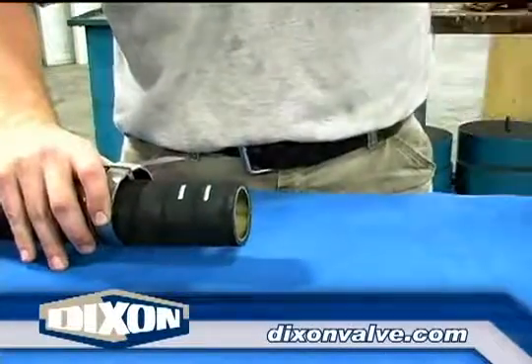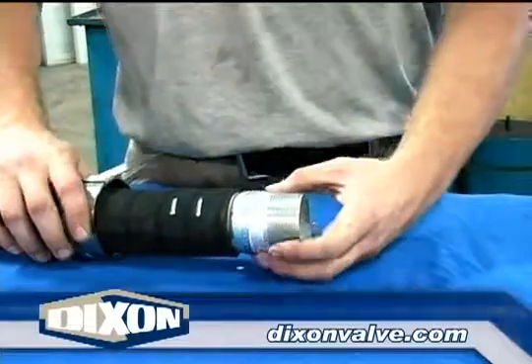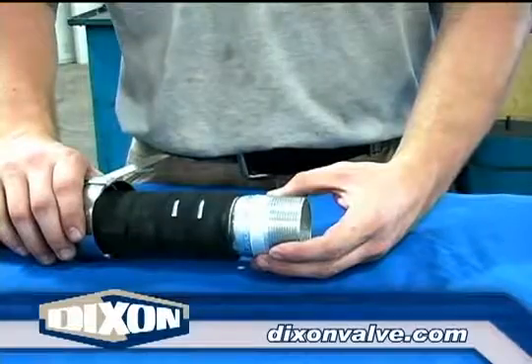With the clamps over the hose, clamp tails pointing in the correct direction, hose marked and prepared per procedure 1100 general preparation instructions, insert the fitting.